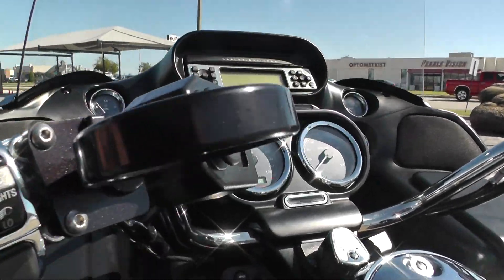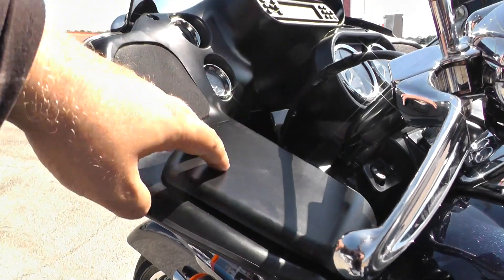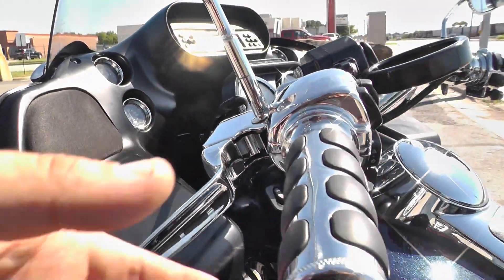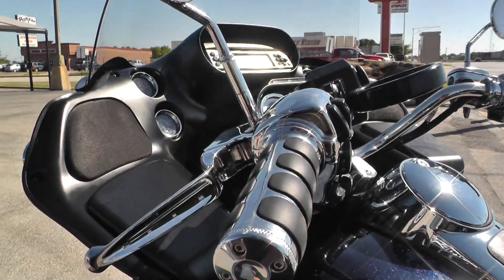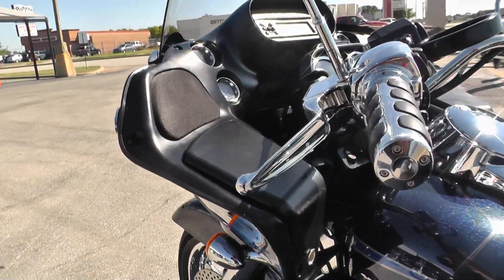Got a little cup holder here. On the Road Glide Ultra you got some storage compartments right there. So the Road Glide has a fixed fairing — it's fixed to the frame, not to the handlebars. So when you move the handlebars the fairing stays still. That really helps with windy days; you don't feel all that input in the handlebars.